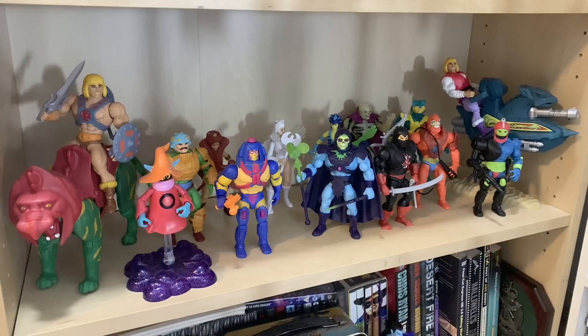I kept this in the box for a while — I did want to get it out on display, but I didn't know what figure to put in it because all the figures in my Motu Origins collection look good on the shelf and I wanted to keep them that way. But then a unique opportunity presented itself.